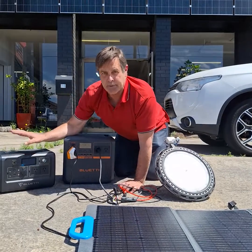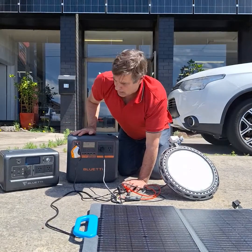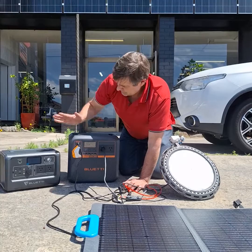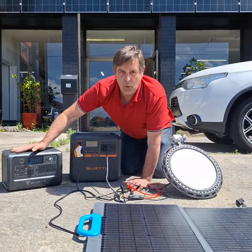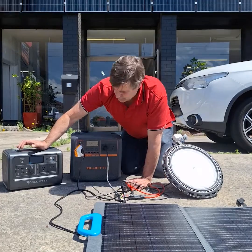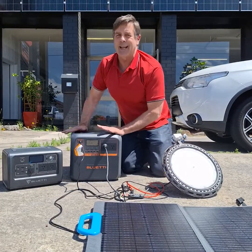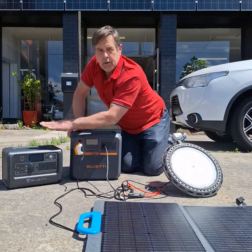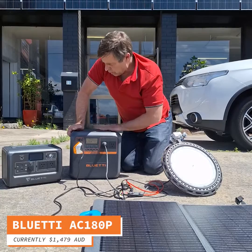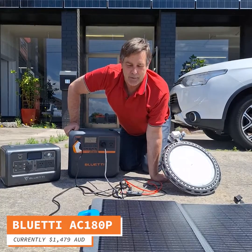Now this is the EB70 that I just did the review on before. This AC180P is nearly exactly double — 1000 watt versus 1800 watt inverter, 714 watt hours versus 1440 watt hours of battery. So it's nearly double, and it's nearly double the price: $749 versus $1479, which is our Christmas special at the moment.